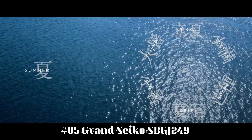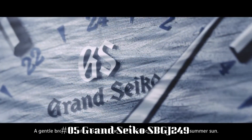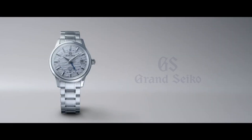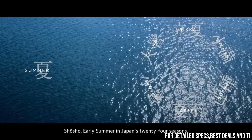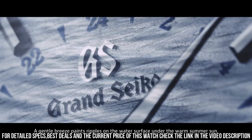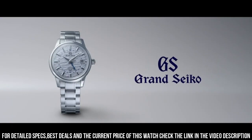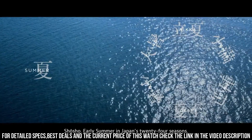Number 5: Grand Seiko SBGJ249. Case material: stainless steel. Glass material: box-shaped sapphire crystal with anti-reflective coating on inner surface. Case size: diameter 39.5 mm, thickness 14.1 mm. Band perimeter: 185 mm. Clasp type: three-fold clasp with a push button release.